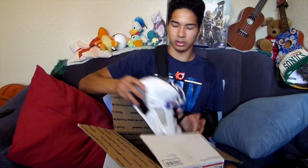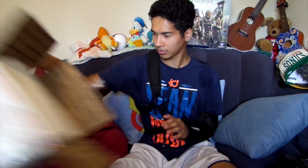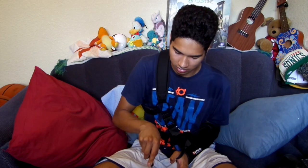So I pretty much got these two shoes — these Spiz'ikes. There's one shoe. Opening the box now.